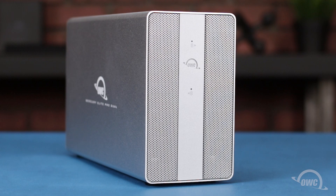Hello and welcome to our instructional series of videos. In this installment, we're going to install a pair of drives in the OWC Mercury Elite Pro Duel with 3-port hub. We've already gathered our materials and are working on a soft static-free work surface. We're now ready to begin.